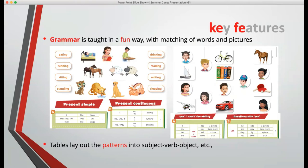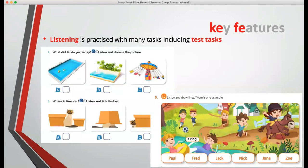We debated whether to use the terminology — present simple, present continuous, and so on. In the end, we decided we had to, really for the teacher, not for the child. Listening comes next, with many tasks including some tasks that you might recognise from the test itself at each level.